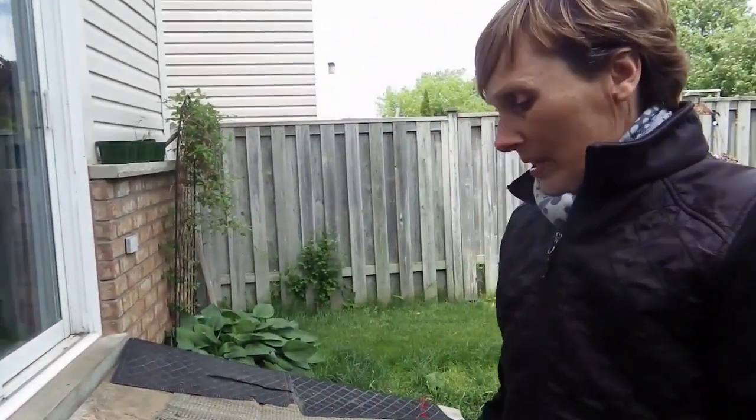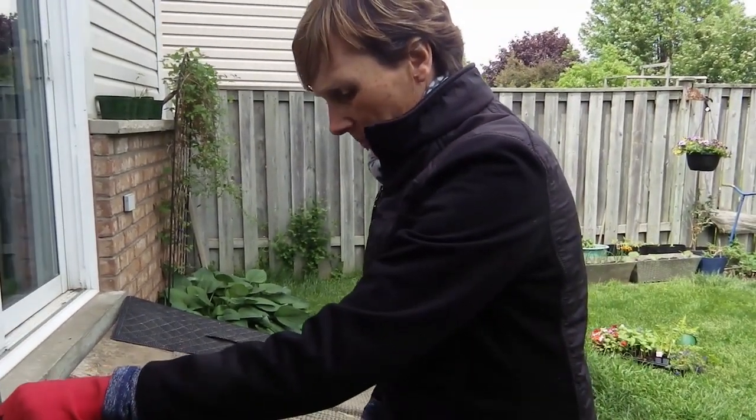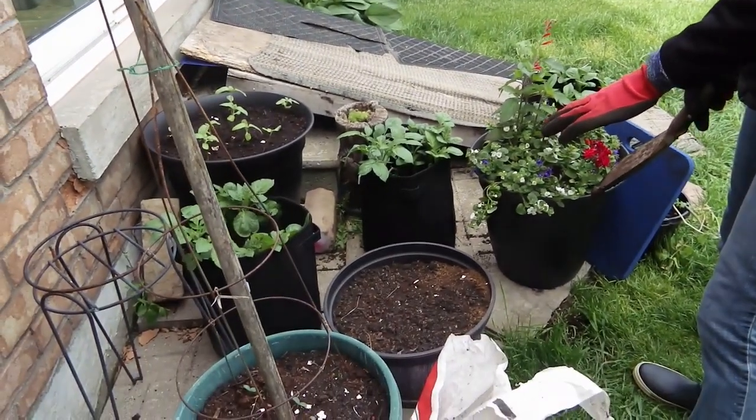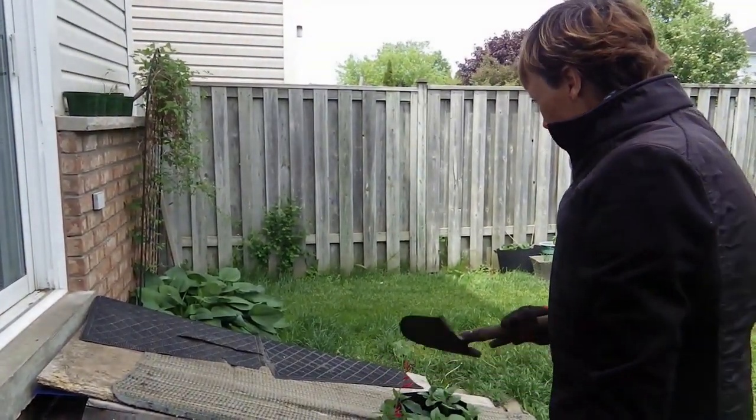We've got cucumbers, cucumber plants, a little trellis I made, and an upside-down potato cage. This is supposed to be canna lilies — they're not supposed to get much water. There's just root in there but nothing happening. And of course, three bags of potato plants.